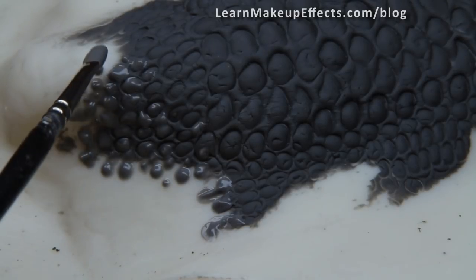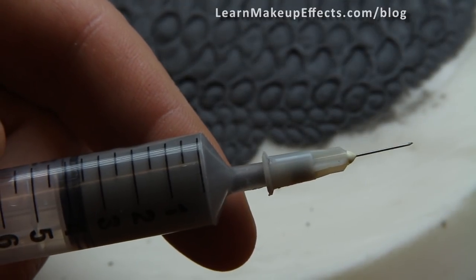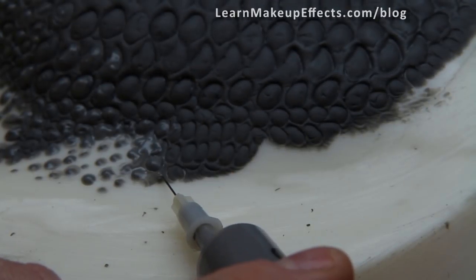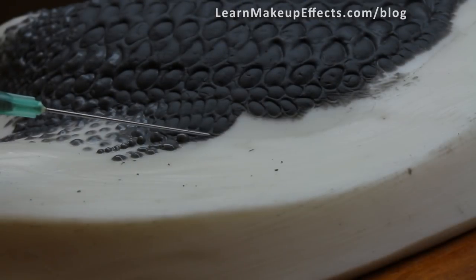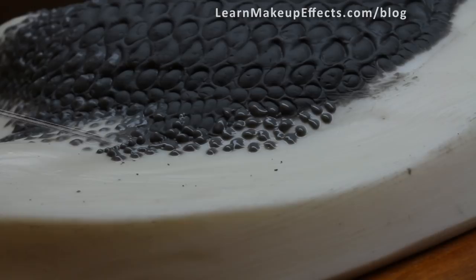I started out by using a brush, but I quickly got bored of this method, so I opted instead to put the mixture into a syringe and use the needle as a dropper. I start popping the tiny blobs on with that instead. As you can see, I really got into this technique and added blobs all over the edges to graduate the effect without having to actually sculpt each individual tiny blob.